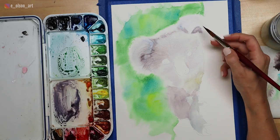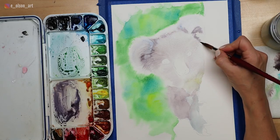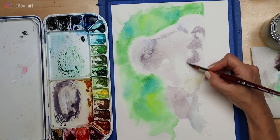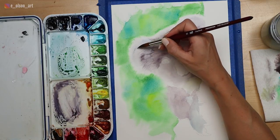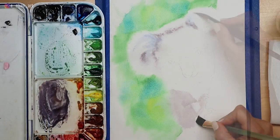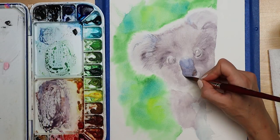Once the lightest values have been painted in, you can start building up your values slowly in multiple layers. By the time you get to the second layer, you can already begin adding some fur detail. Try to think about painting ticking in fur in three to four layers: starting with the white of the paper, then the light values, then medium, and then dark.